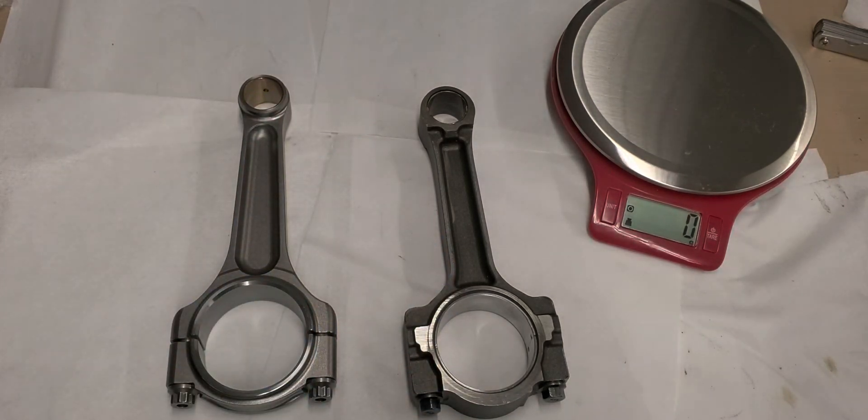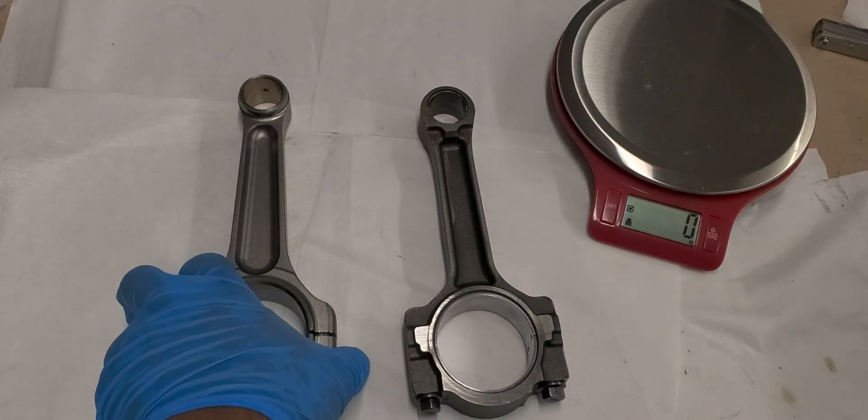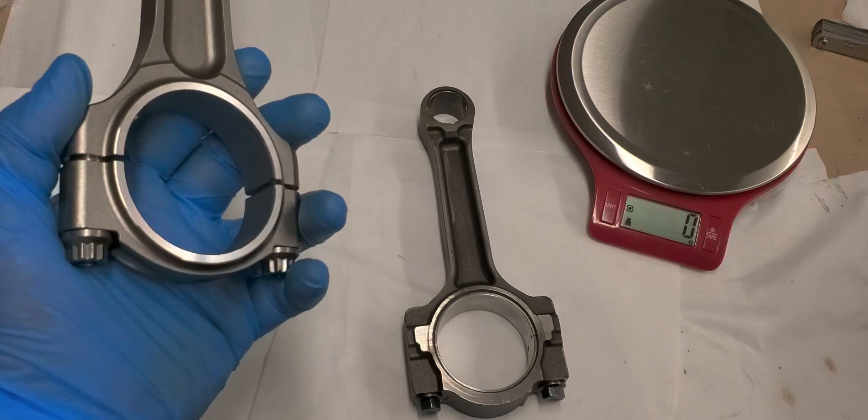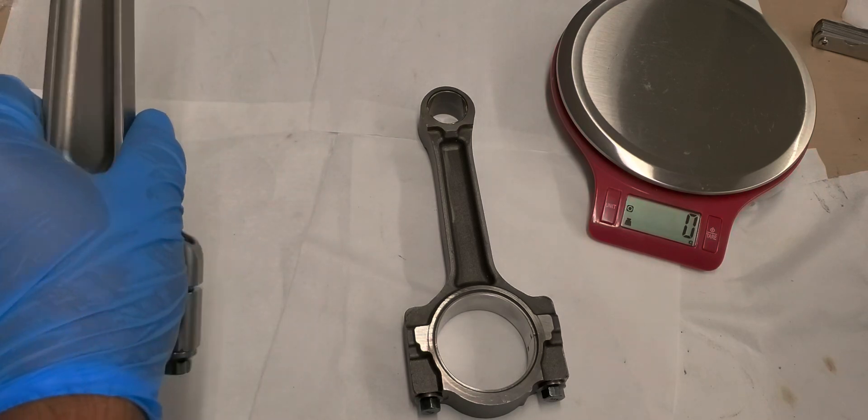Don't get me wrong, H-beams are fine — they're cheaper. But if it really comes down to being honest with myself, I got them because they just aesthetically look better. I mean, they're beauties.